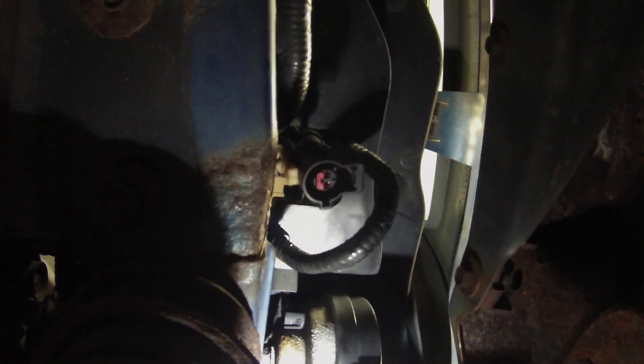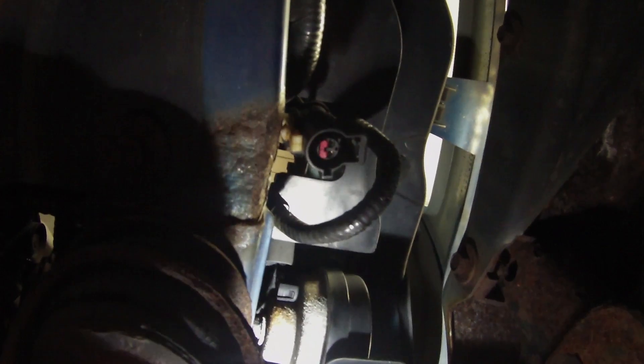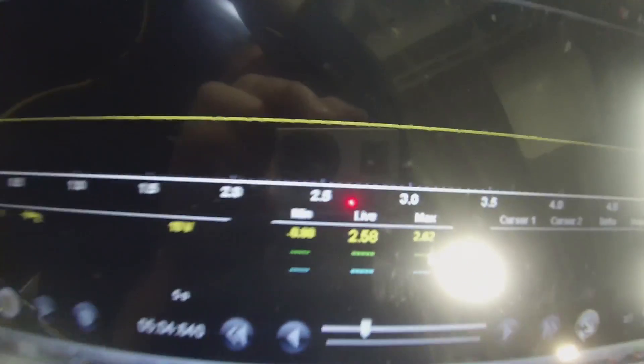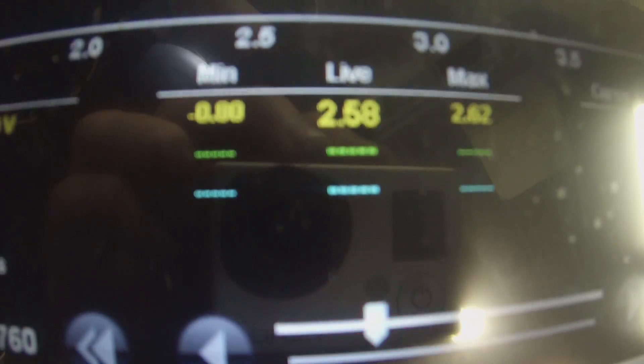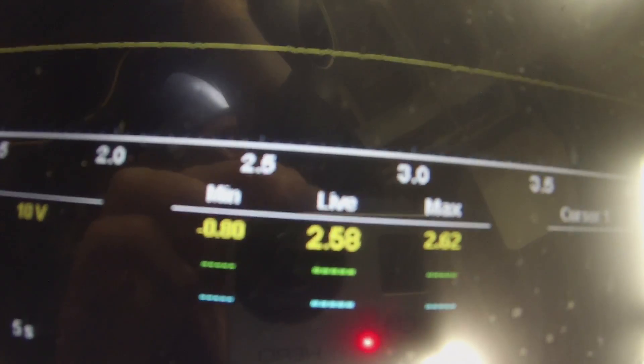This is the right front speed sensor connector and I just have it unplugged. I want to get a voltage reading because I'm unsure about that 2.5 volts. I'm going to connect to a ground and touch one of these pins with my T-pin, making contact with the terminal. And I have that same 2.58 volts. So that confirms that voltage is good and those damaged wires are my problem.